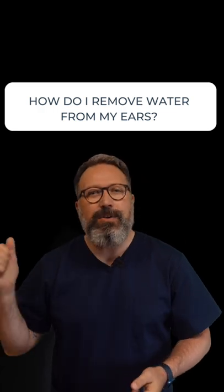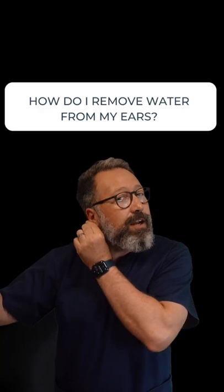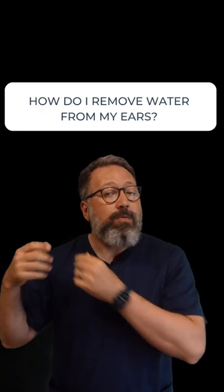If that doesn't work, you can use a hairdryer on a very low setting, away from your ear. Hold the ear back a little bit and just pass it back and forth. What that's going to do is dry any water on the outer part of the ear canal.